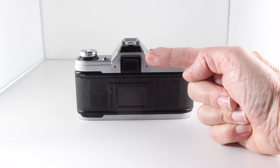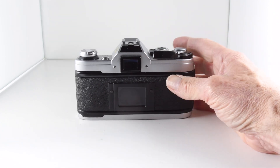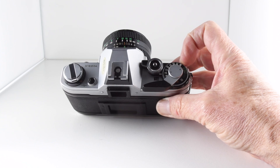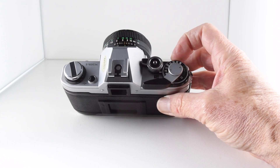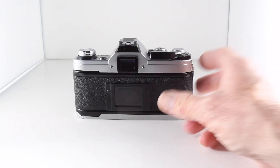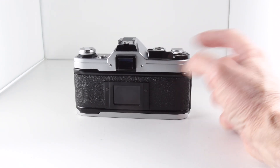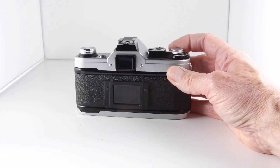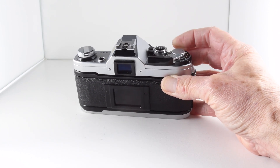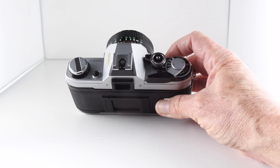Looking through the viewfinder along the right-hand side, we get our aperture that's been chosen as a result of our selection of shutter speed. The shutter speeds go from 1/1000th of a second down to Bulb. As an aperture priority kind of person, I found this very comfortable to use because looking through the viewfinder I can see what aperture is being chosen in response to my shutter speed selection, so very comfortable camera to use in that respect.